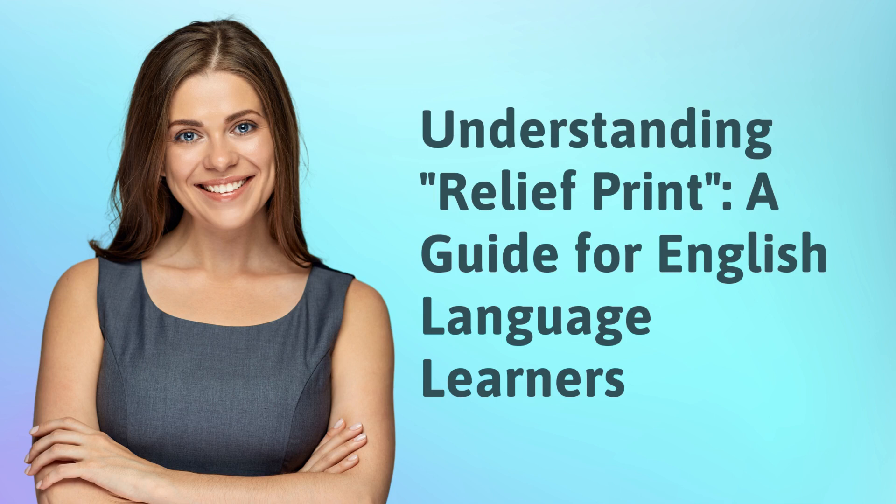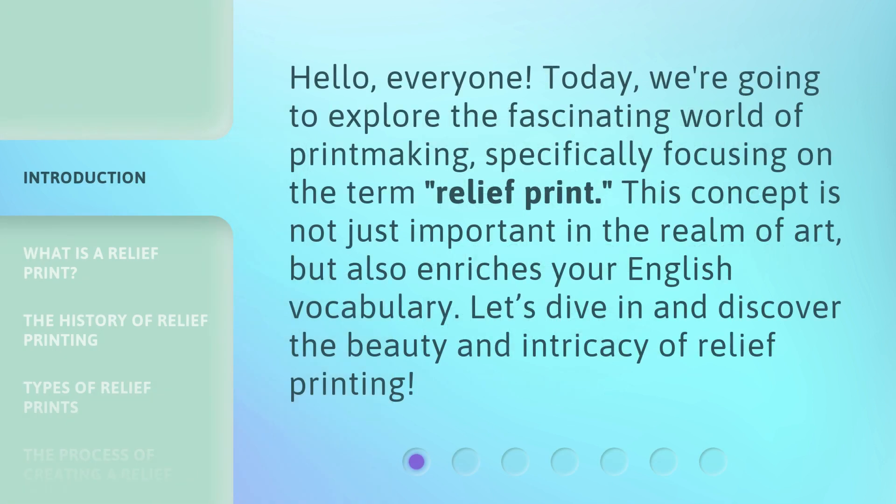Understanding Relief Print: a guide for English language learners. Hello, everyone. Today, we're going to explore the fascinating world of printmaking, specifically focusing on the term relief print. This concept is not just important in the realm of art, but also enriches your English vocabulary. Let's dive in and discover the beauty and intricacy of relief printing.